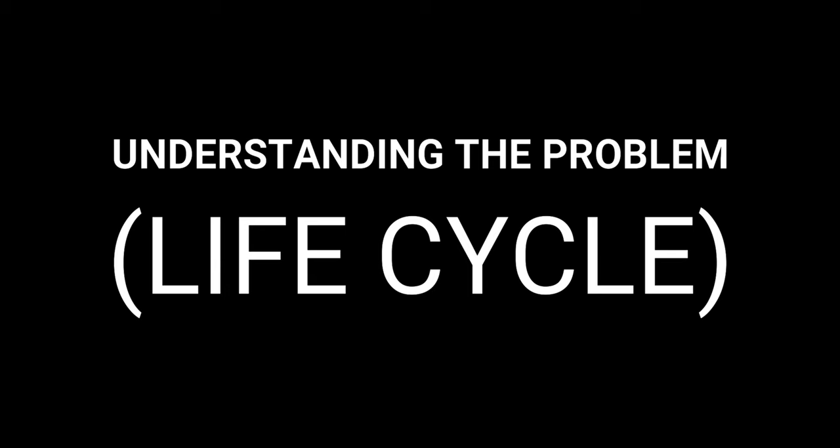Hi, if you're dealing with fungus gnats, this video is for you. In order to eradicate a fungus gnat infestation at its core, we need to understand their life cycle.